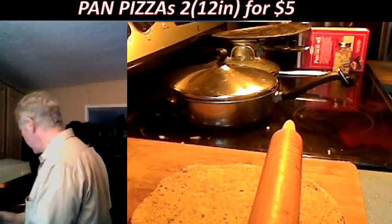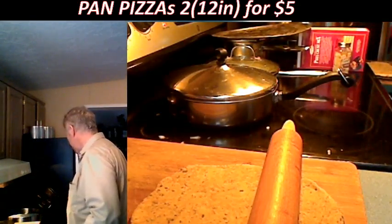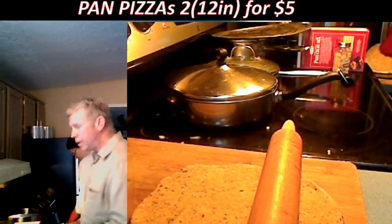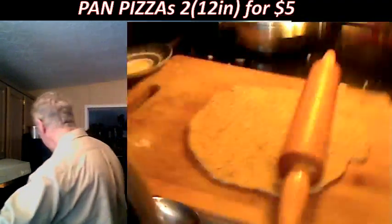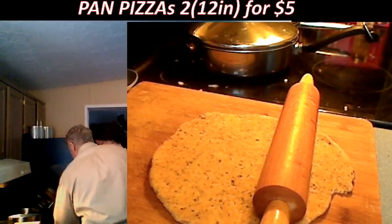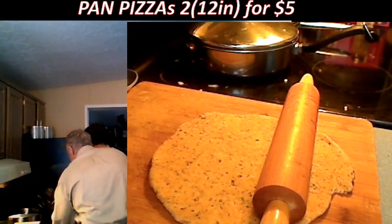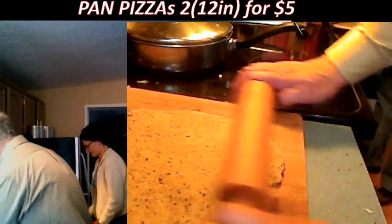I've got a spatula here — you flip it over. She's flipping over the pizza. You can do it. Let me add more oil. Flip it right over. Okay, it's okay — it'll continue cooking. I'm going to do the other one now.